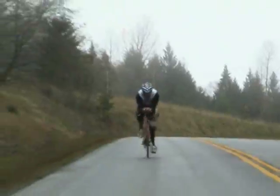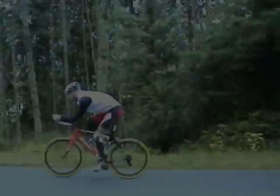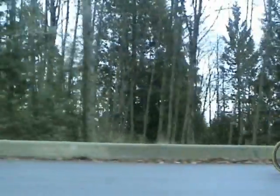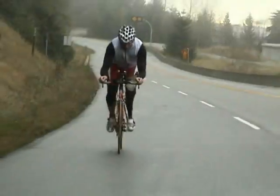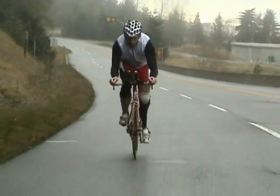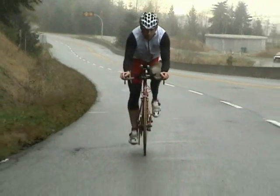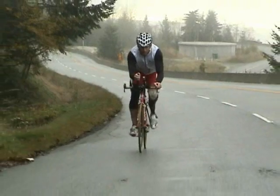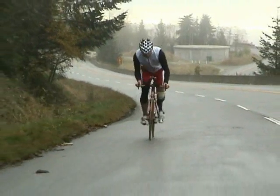A few challenges that I face as an amputee cycling: the main thing that I feel causes me to lose a little bit of power is the flex that I get from my Modular 3 — my flex foot Modular 3 — which is made for walking. It has a little bit too much flex for cycling.